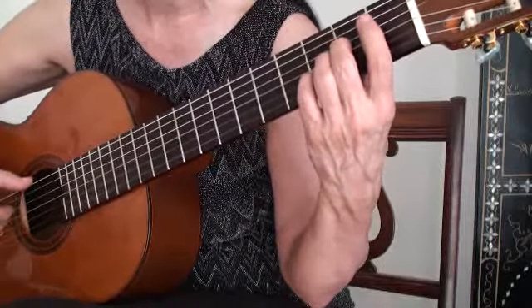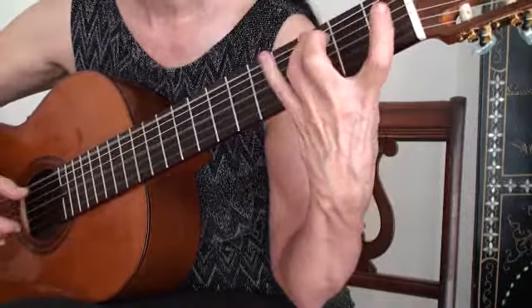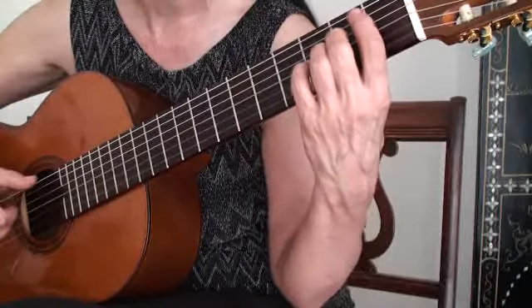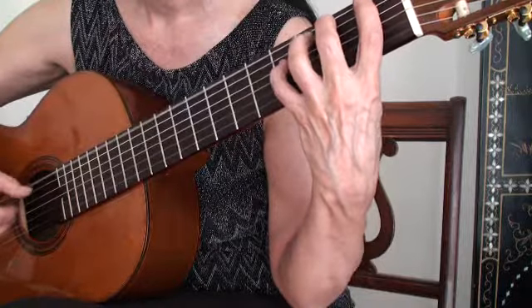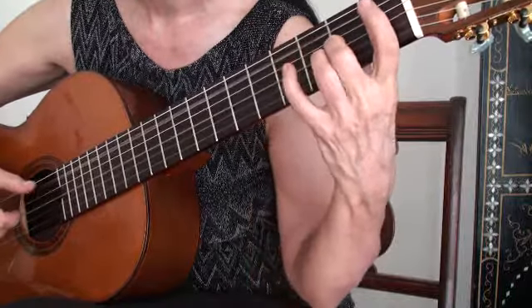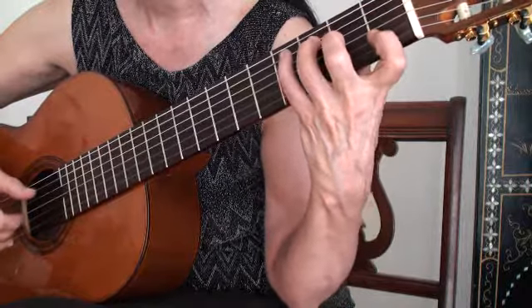Now, if I do fly away on this, it would look like this. The fingers that aren't playing are flying away — that's what you want to avoid. That's what slows you down. No fly away is this — all the fingers nice and even. And the previous note keeps sounding until the next note is placed down.